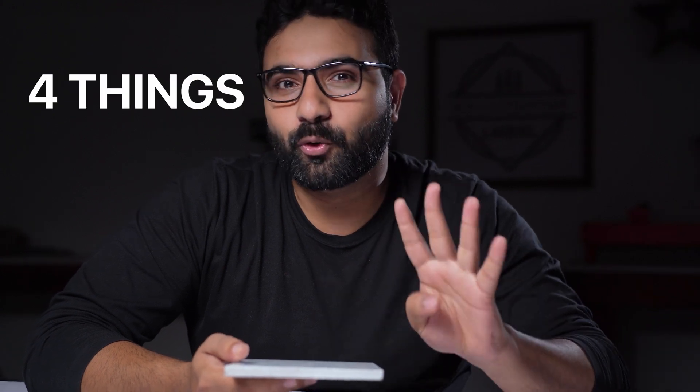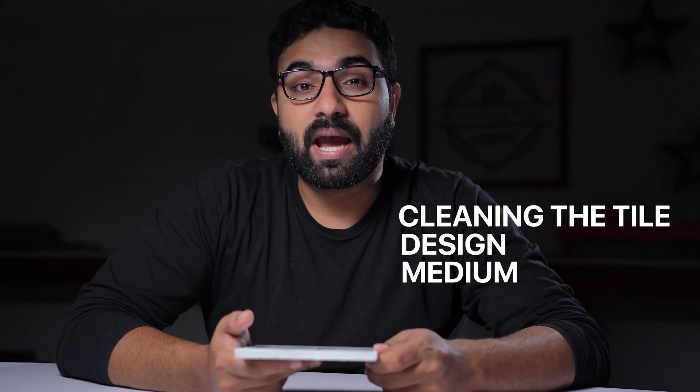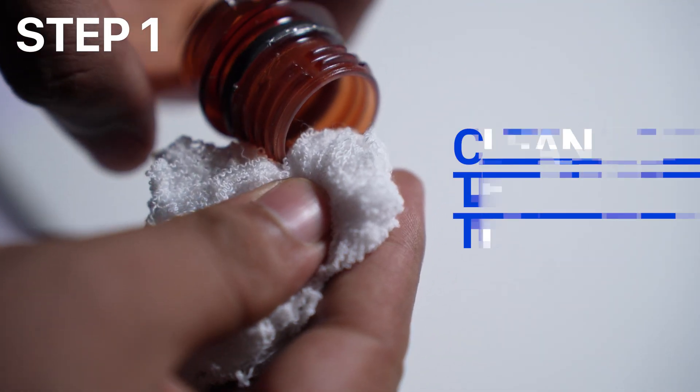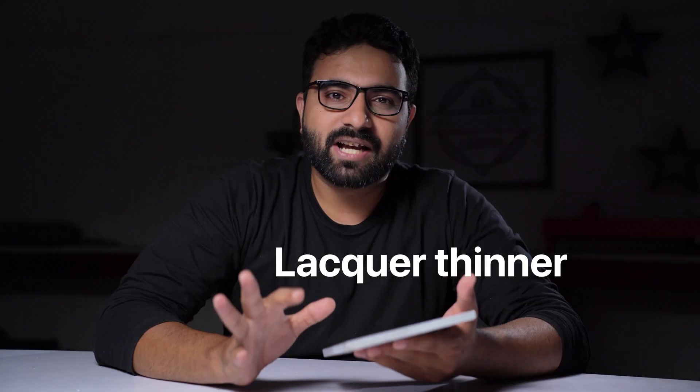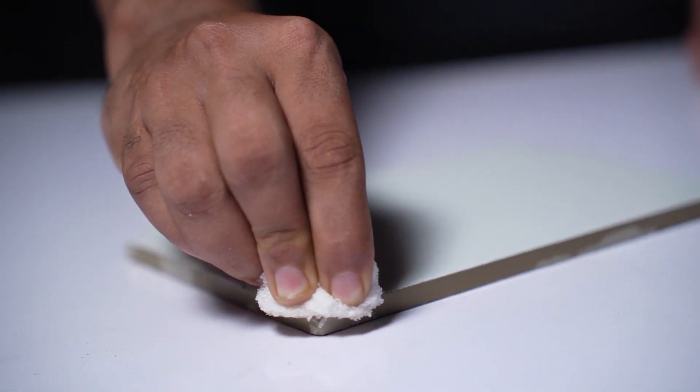For engraving tile on a diode laser you need to get four things right: cleaning the tile, the design, the medium, and finally the proper speed and power. The first step is to clean the tile thoroughly. You can use lacquer thinner and a rag to give it a nice rub to remove any film on top of it. Make sure it's really clean — this is important. You can also use acetone.